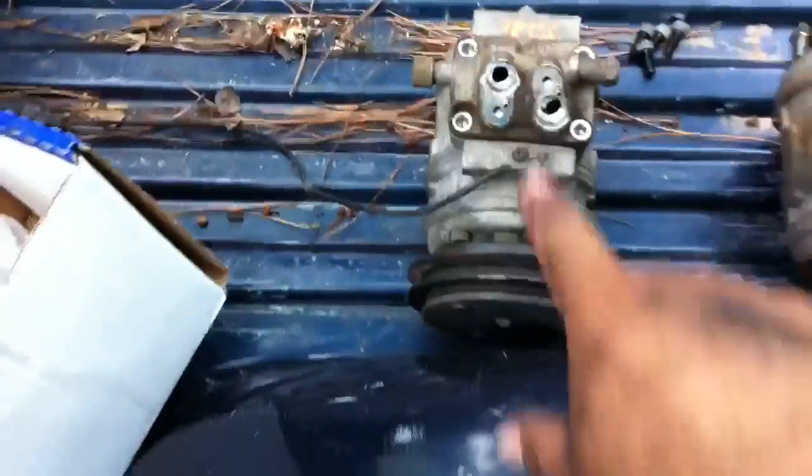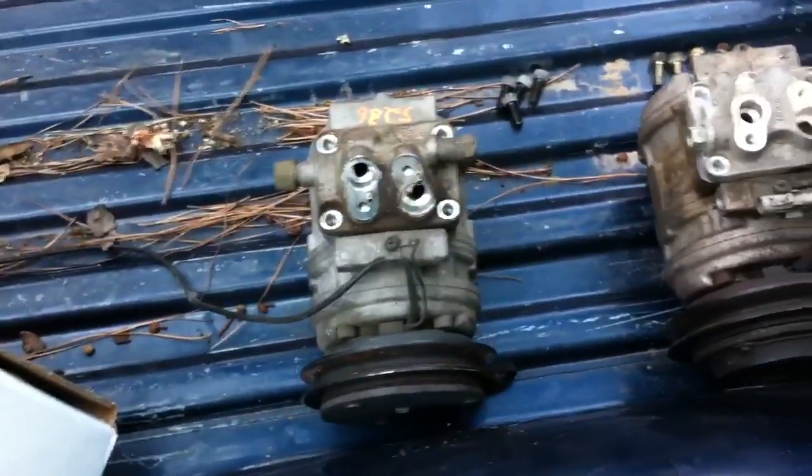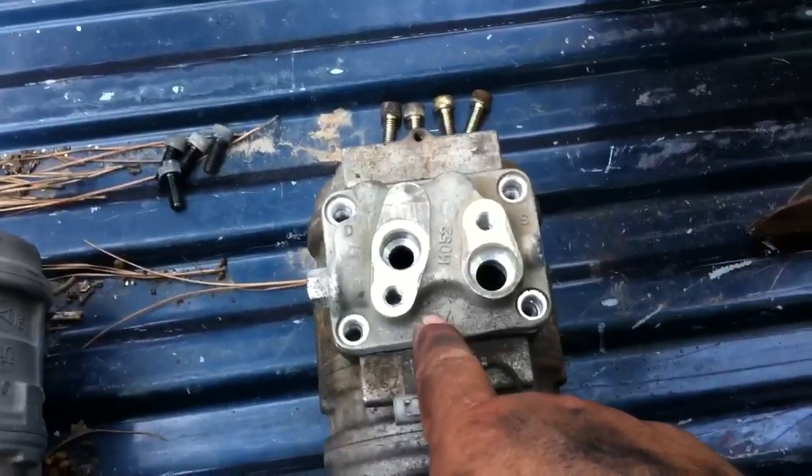Bolt it back down and put some Loctite on it. This AC pump will now work for the Toyota pickup truck because that's the head for the Kia Sportage.